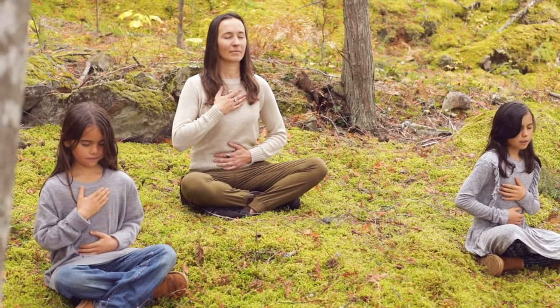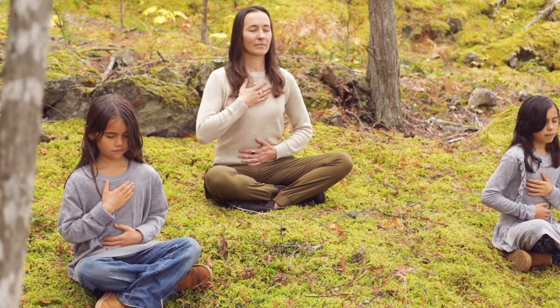As you breathe, notice what you're feeling in your body. Notice your feelings, notice anything that arises, without changing anything — just simply belly and chest rising and falling as you breathe in and out through your nose.